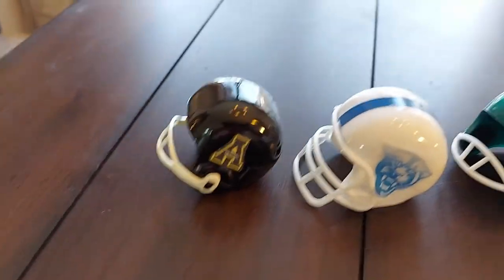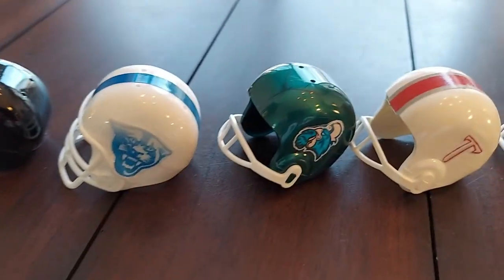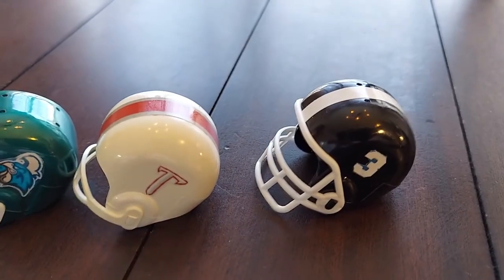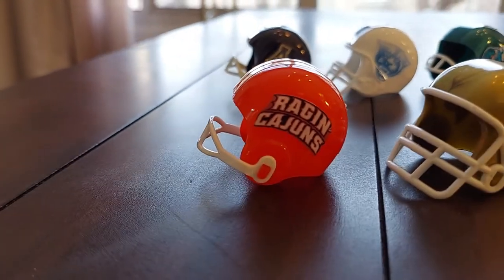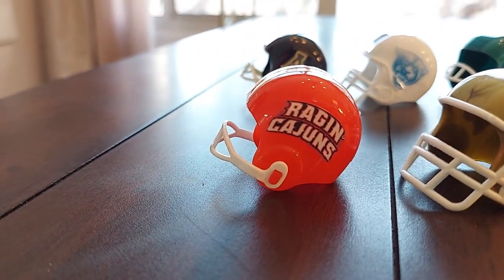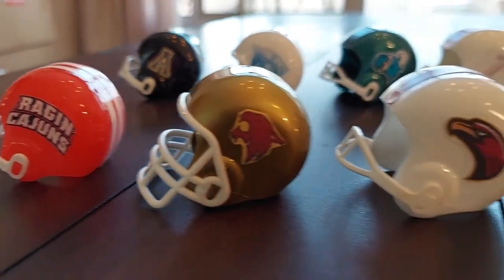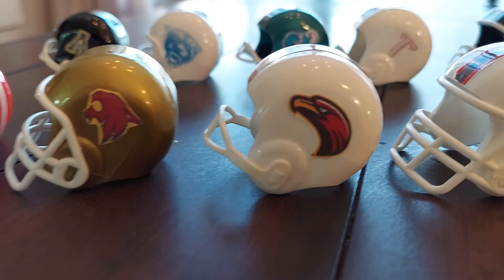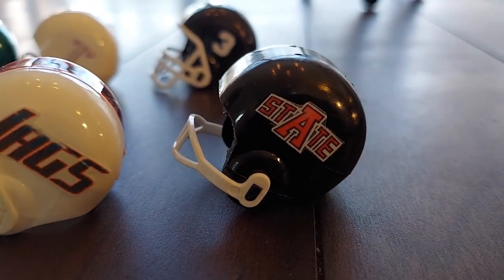Now for the Sunbelt Conference: Appalachian State, Georgia State, Coastal Carolina, Troy, Georgia Southern, Southern Ragin' Cajuns of Louisiana, Texas State, University of Louisiana Monroe, Red Hawks, South Alabama Jaguars, and Arkansas State.